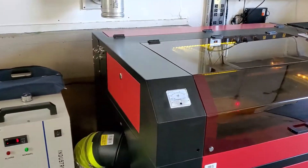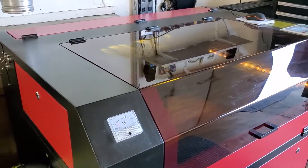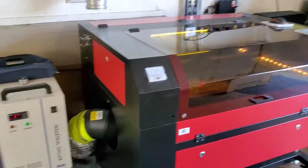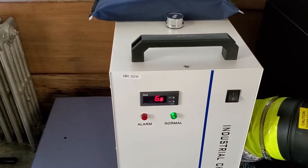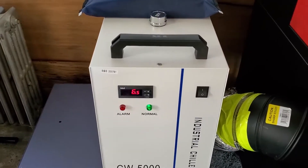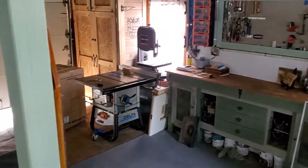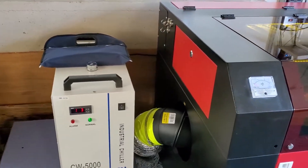This will probably be my last installment on final setup, assembly, and upgrades for now for my CO2 100-watt laser, which really is probably about a 90-watt. I upgraded the stock cooling system from a fish tank pump and tub to a CW5000 chiller. I opted to go this route because my shop is in a garage and it gets pretty cold and pretty hot depending on the season, so I need something to better regulate the flow and temperature.